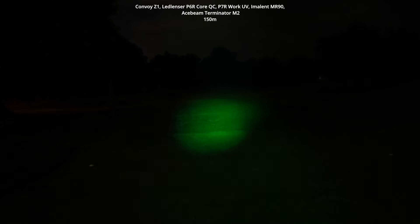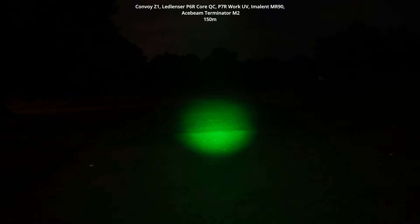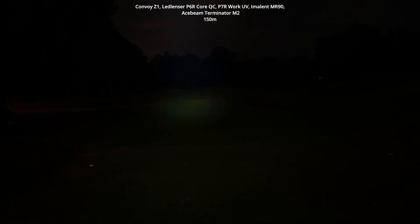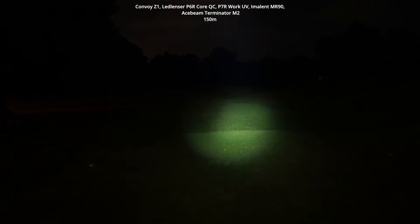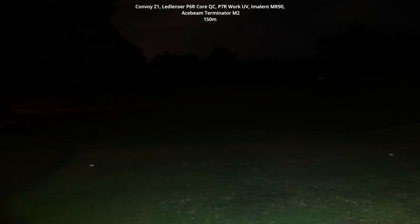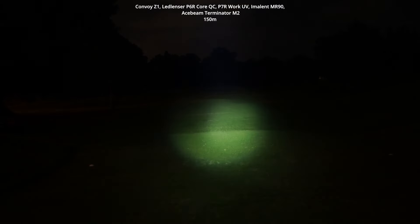Here's the LED Lenser P6R Core QC — a zoomable lens with four different beams you can switch quickly, just pulling to zoom out or pushing in to zoom in. You get some decent throw — I can see to the back of those trees. The switching is more seamless than the Z1 where you have to unscrew the head, which takes a little too much time. This one is much faster to swap between both beams.